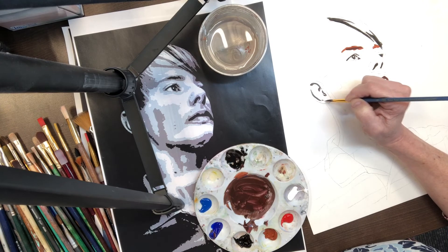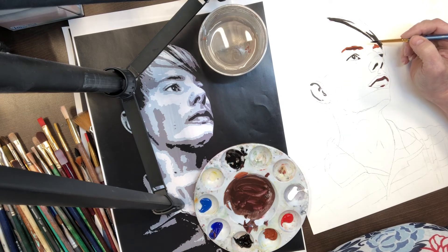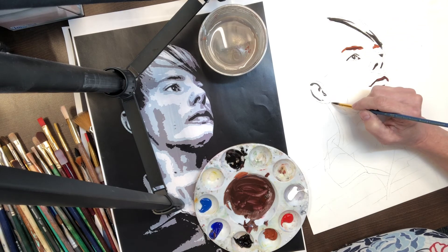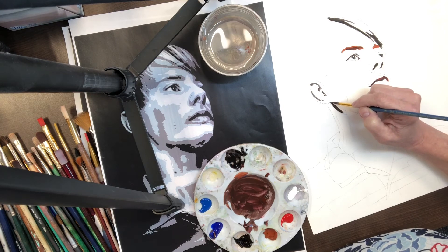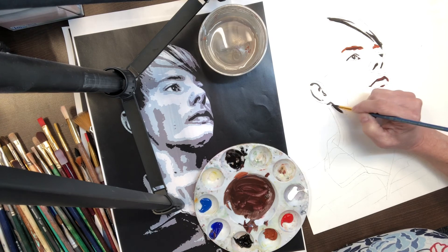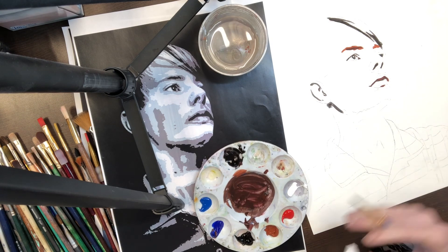We can always take the color and push it a little more blue or a little more red, but if the shapes are in the wrong place it's hard to repair. It's always easier to repair color. So I'm going to continue doing that and then I will come back when that's done.